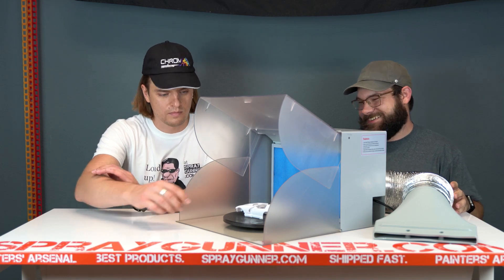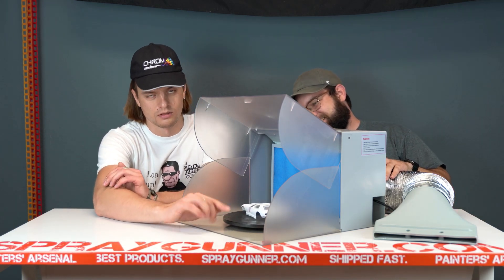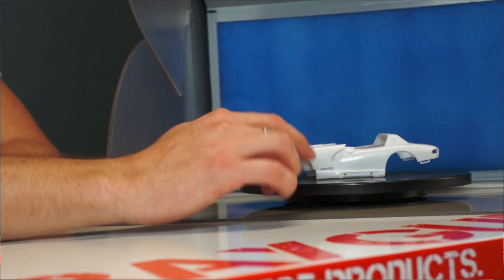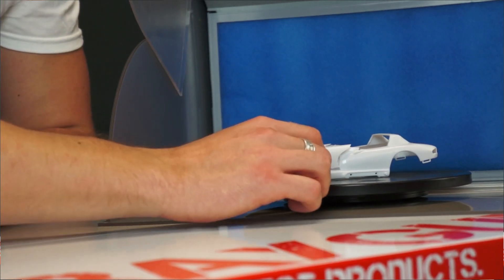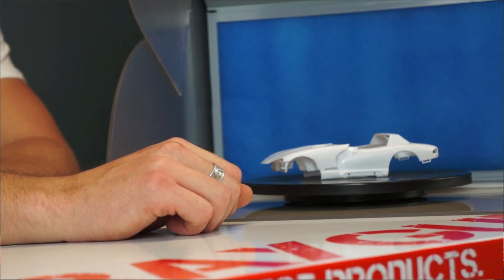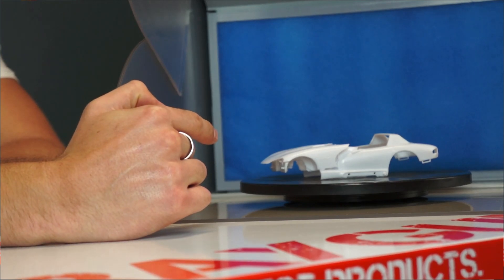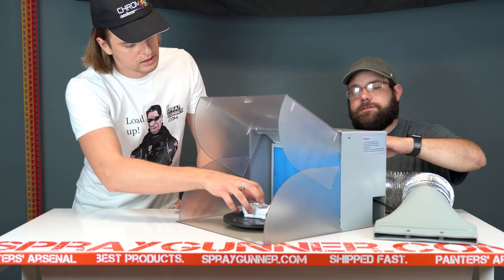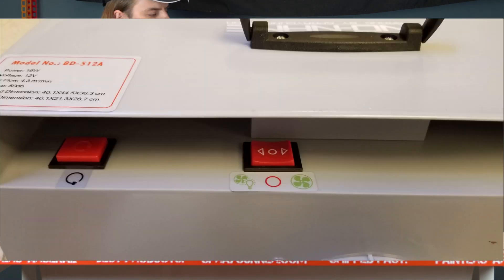This rotating table is actually included — it comes standard with the product. It has a really helpful design with all these holes so you can put little sticks in it. When I'm painting my models I just put alligator clips on the parts right in the tray and it's really helpful.